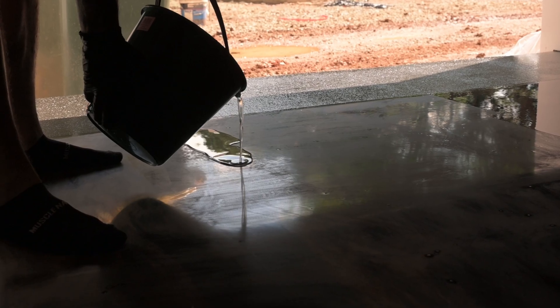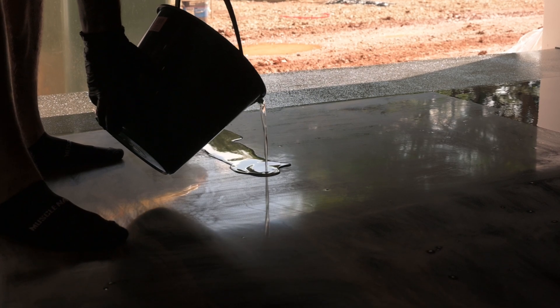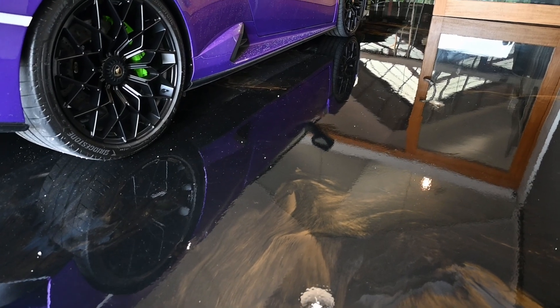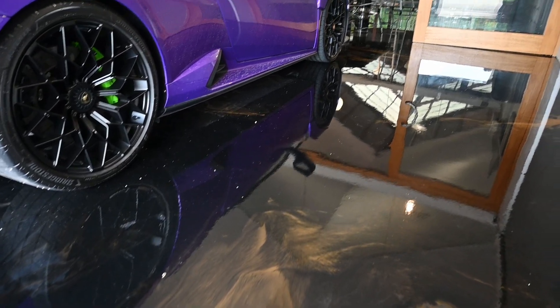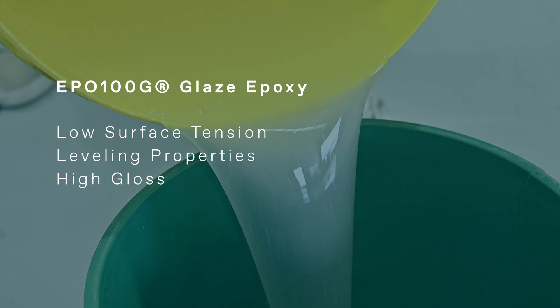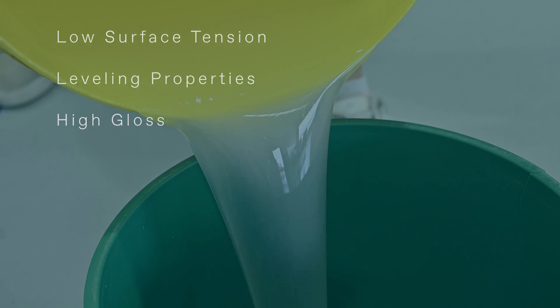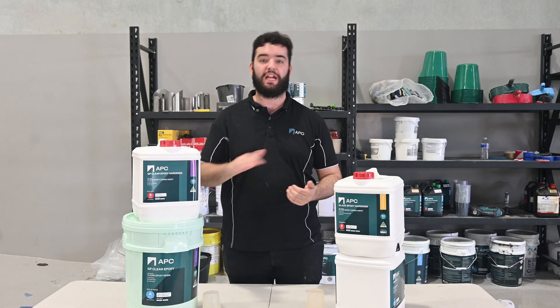EPO 100G Glaze Epoxy is specifically formulated for use as a decorative coating, such as a diamond finish in our flake systems or our metallic marble systems. It features lower surface tension and greater leveling properties to prevent issues like fisheying and golf balling, ensuring a professional finish every time.